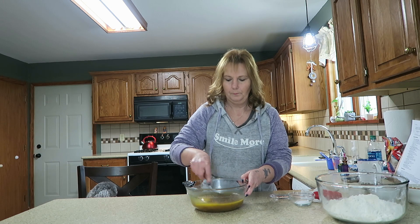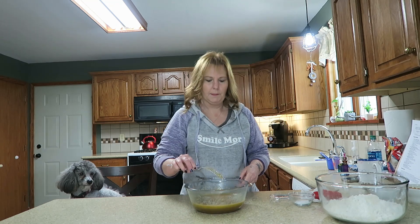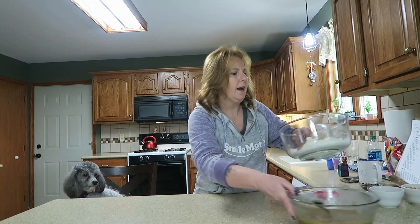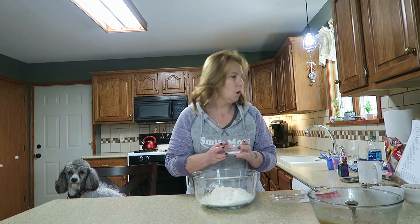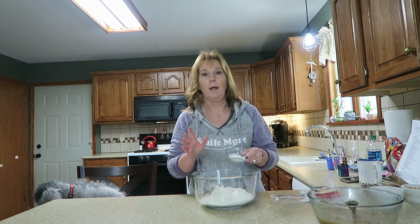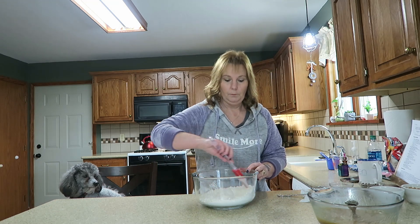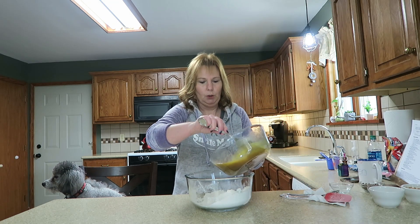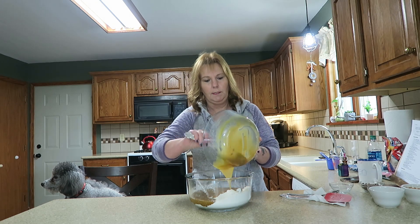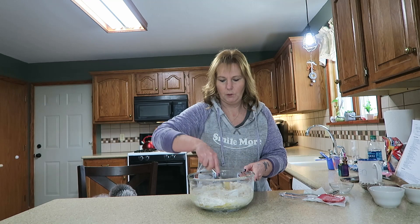I'm going to mix that all up — I'm just mixing, Banner, that's all I'm doing. That's mixed up pretty good. I have two and a half cups of all-purpose flour, one teaspoon of salt — I use popcorn salt — and one teaspoon of baking soda. Make sure it's baking soda and not powder. I sifted my flour as well. I pour my wet ingredients on top of my flour so there's less chance of it flying everywhere. You don't need a blender; it mixes up just fine.